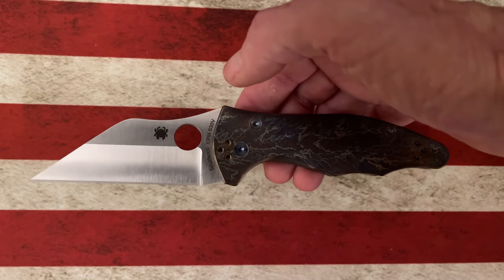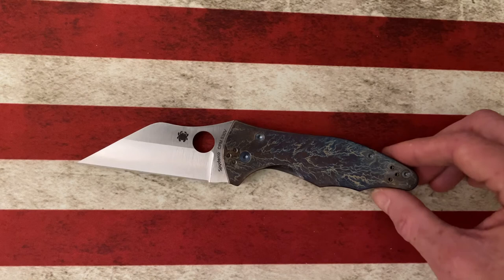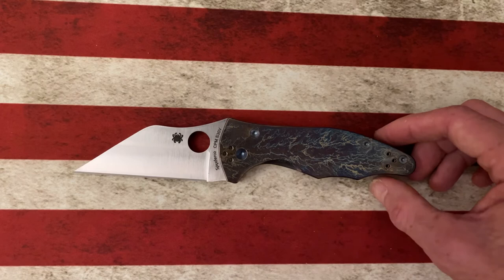But in terms of your urban EDC environment — cutting packaging, cutting boxes, processing cardboard, processing food, cutting food, using it for self-defense — I think it's just a fantastic, well-designed knife. And I just think it looks wicked. They also make the Yojumbo, which is its bigger brother.